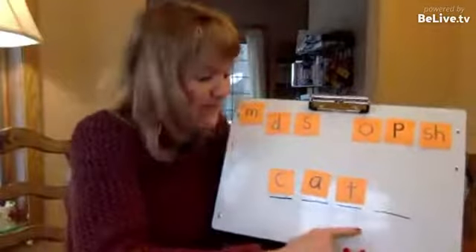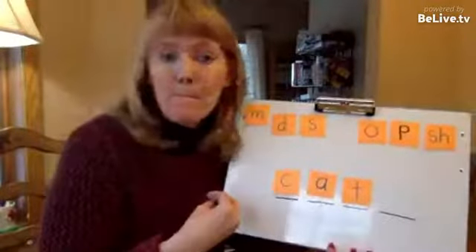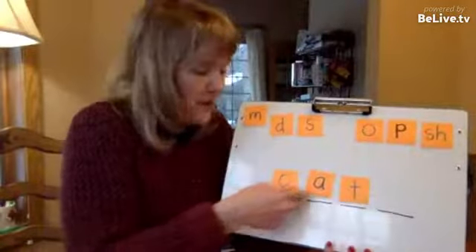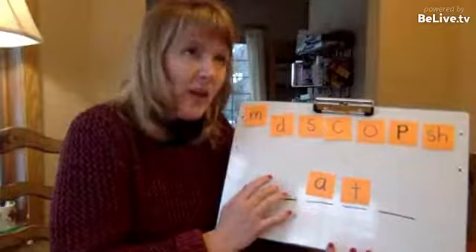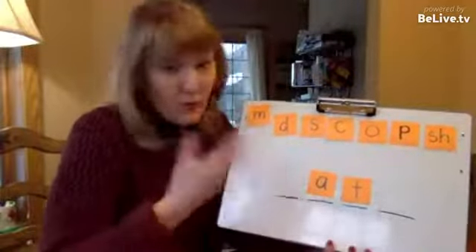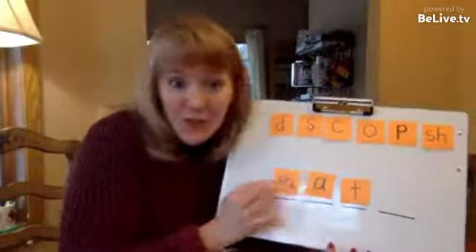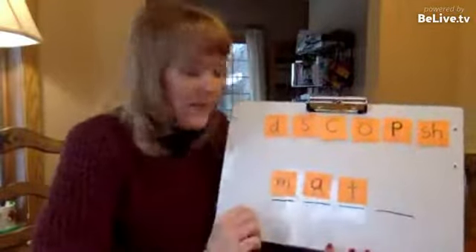So we have cat, and then instead of telling the student which letter to switch, the teacher would say: let's switch cat to mat. Now the student has to think — what's the difference between cat and mat? They have to understand that the beginning sound is different, figure out what needs to be switched, figure out which sound represents the M in mat, pull off that M sound, segment it, and know that mat begins with M. There's all these things the student has to do when the teacher lets the student do the work.